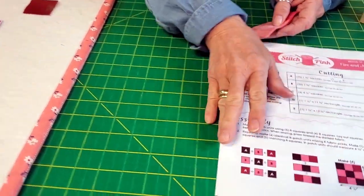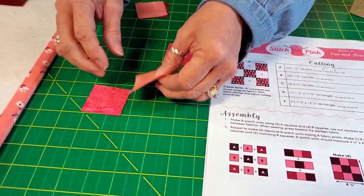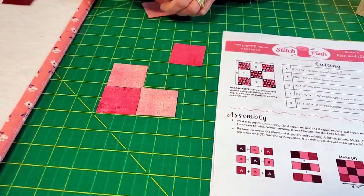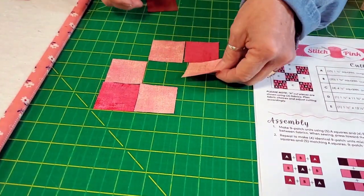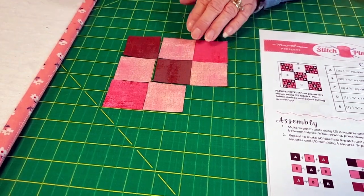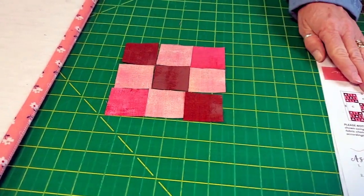So for the one where we make four: we've got that bright pink in the opposite corners, we've got four of these around the center, and then we've got three of the dark ones that run through at a diagonal. Okay, so we're going to make four of that block.